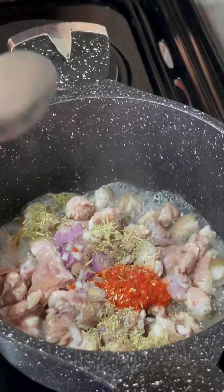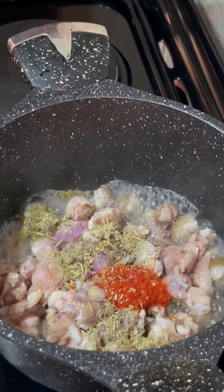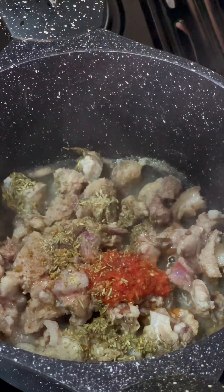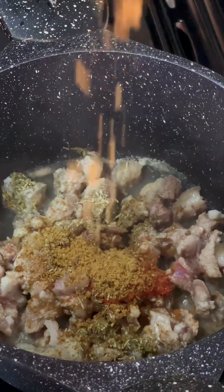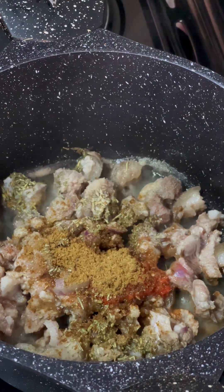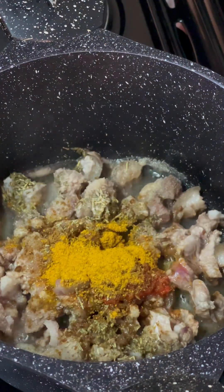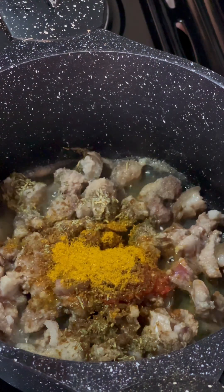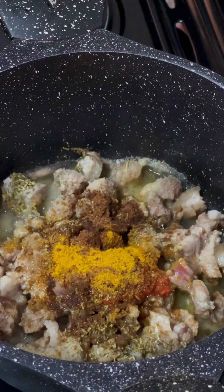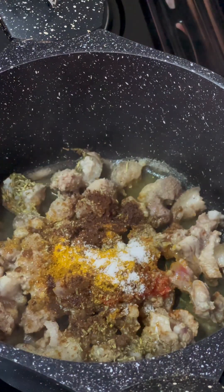Don't worry, I'll list everything in the description box — just give me your attention. I've added rosemary and I'm also going to add two seasoning cubes, spicing up my goat's meat so it can cook and taste delicious. The next ingredient is my curry powder, followed by my pepper soup spice — this is my go-to spice, it's heavenly — and finally some salt.